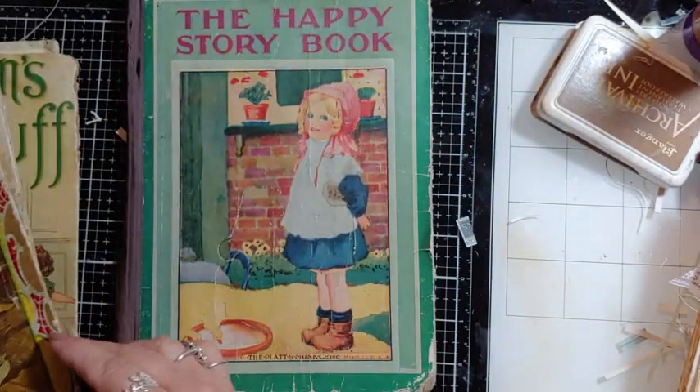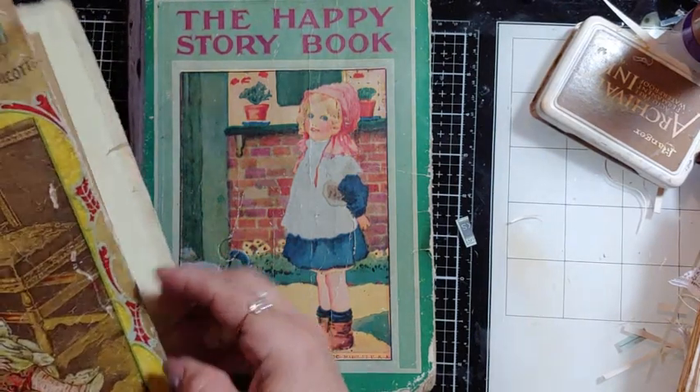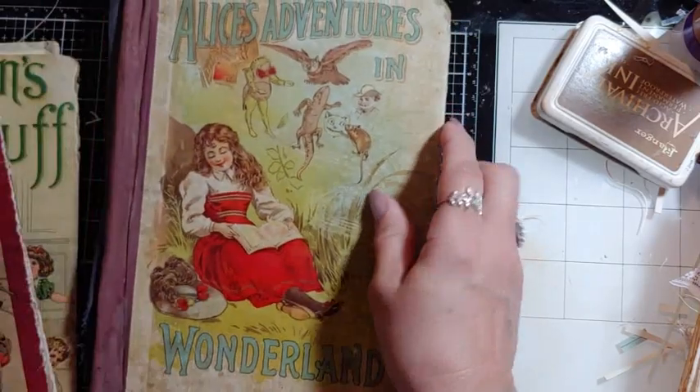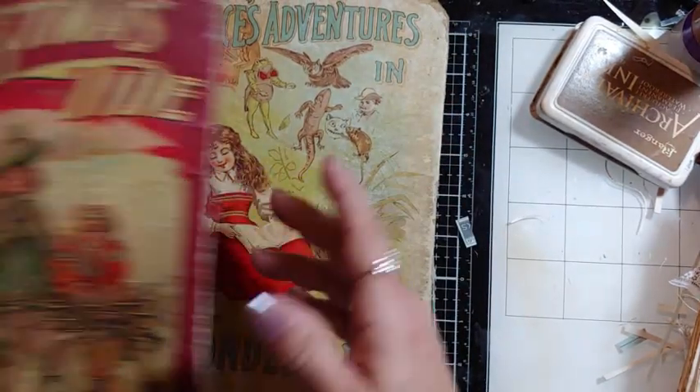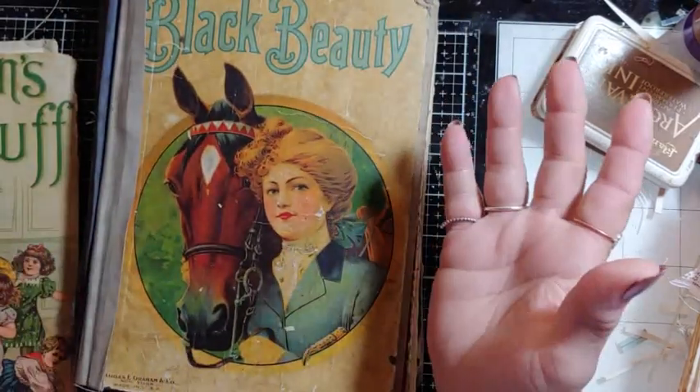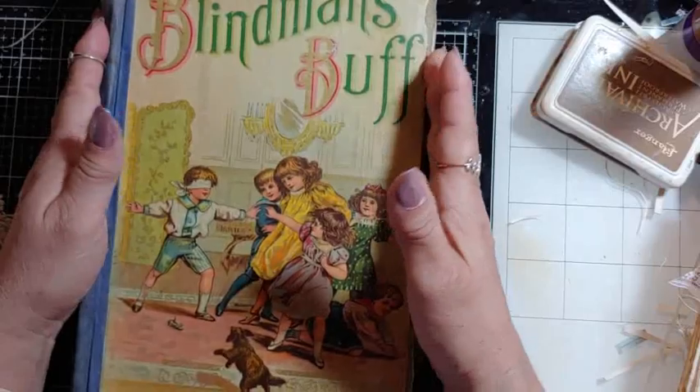This one is probably the newest — it's from 1918, The Hippie Storybook. I cleaned the books the best I could. You know my style — how am I going to cover these books and keep the pictures on them? I just have to cover them, so I don't see that happening.